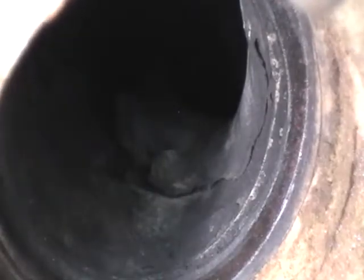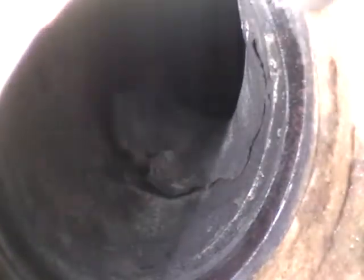I've sprayed it down a couple of times with some carb cleaner, hopefully to just loosen some of that stuff up and make it a little bit easier to get out. I've got a Dremel.